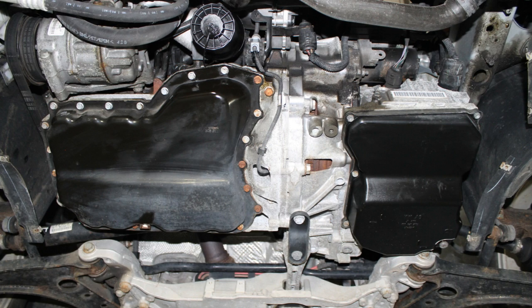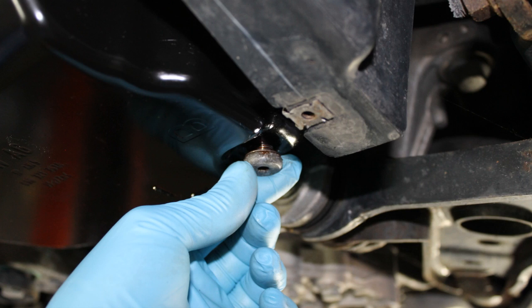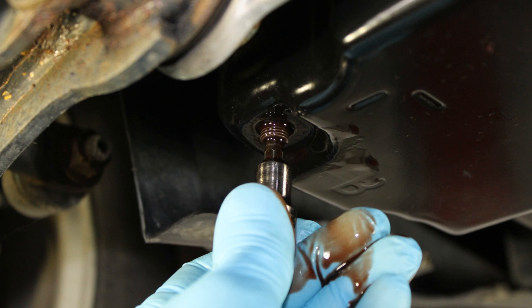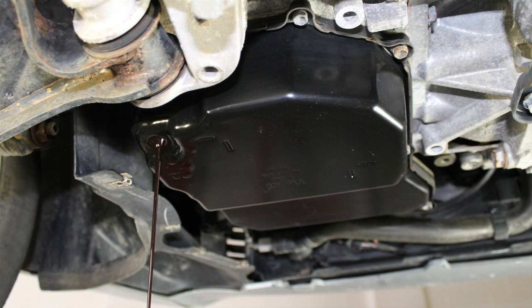Locate, loosen, and remove the transmission drain plug, allowing the ATF to drain into a suitable waste oil drain pan. This is a five millimeter Allen drain plug. Once the transmission drain plug has been removed, you will need to locate the drain plug fluid level insert. This is recessed up inside the transmission pan drain plug port. The drain plug level insert is a five millimeter Allen. As you're removing the drain plug level insert, you will allow the remaining ATF to drain from the transmission pan into a suitable waste oil drain pan.